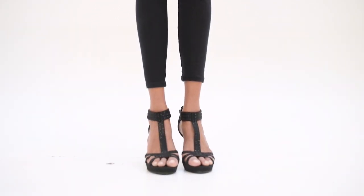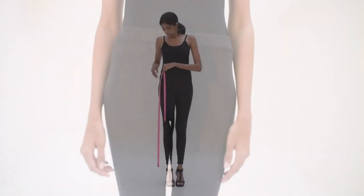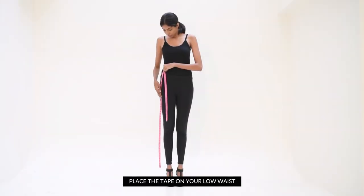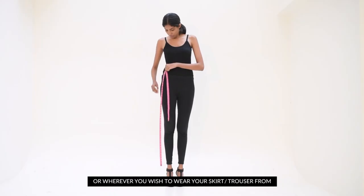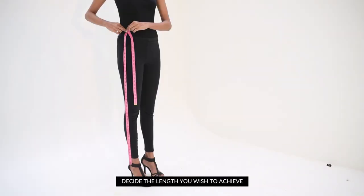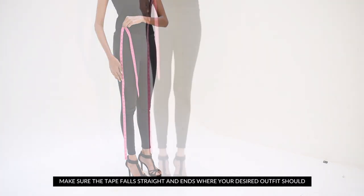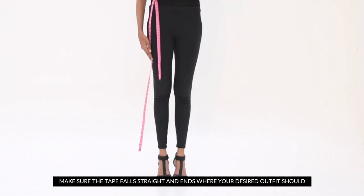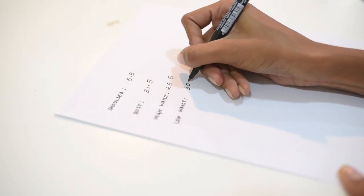To measure the length, wear the desired footwear — heels or flats — that you plan to wear your outfit with. Take the ends of the tape and suspend it, then place the tape on your lower waist or wherever you wish to wear your skirt or trouser from. Decide the length you wish to achieve, whether it is a floor-grazing length or an ankle-length trouser. Make sure the tape falls straight and ends where your desired outfit should. Note down all your measurements.